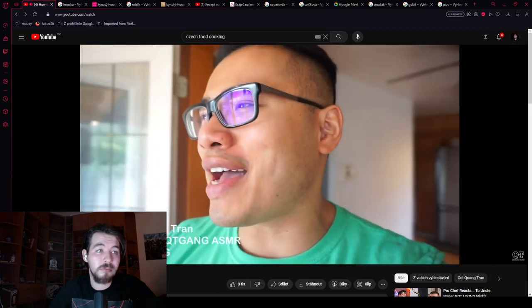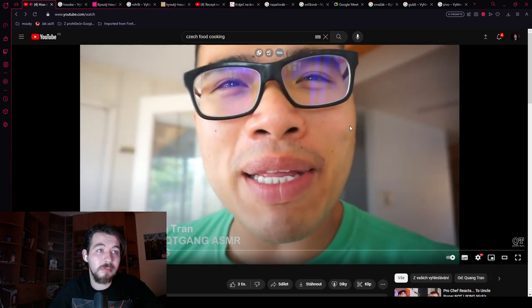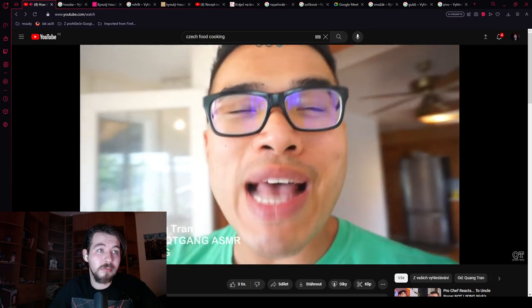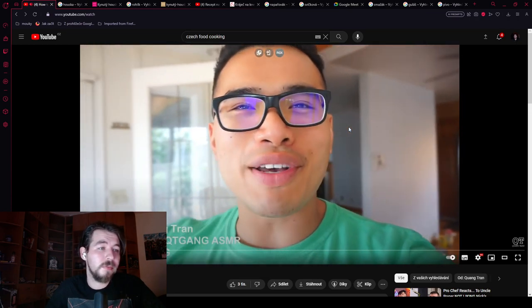Shout out to Christina again for sending me a Czech Republic famous dessert — probably one of the best cake I ever had, I'm not gonna lie. In Czech Republic we have many really good desserts, so let's try it out. When we get there, we celebrate this beautiful cake.